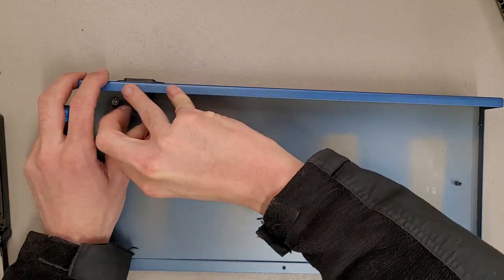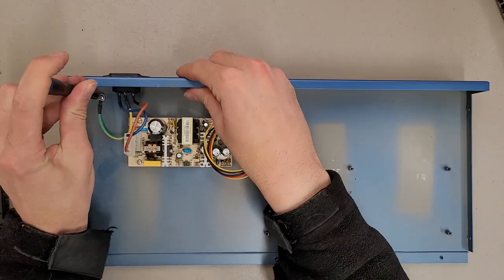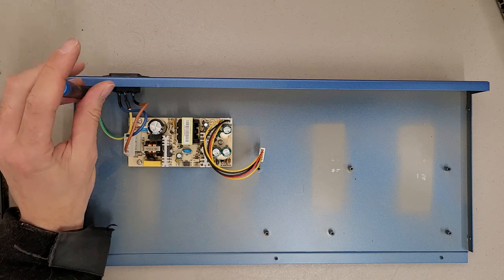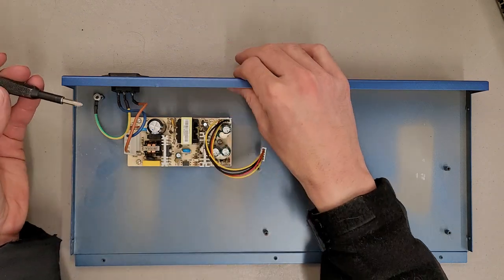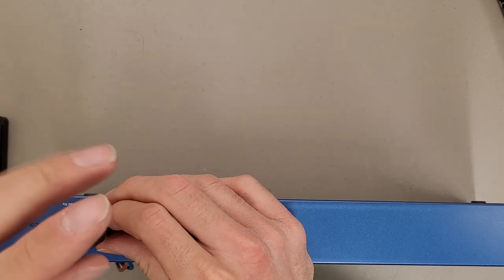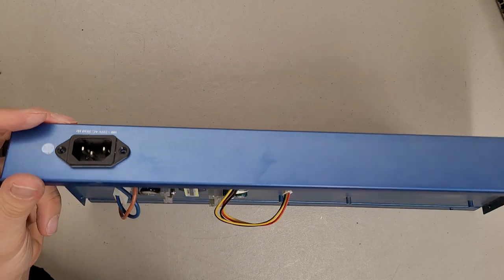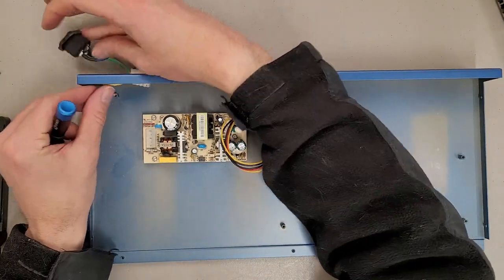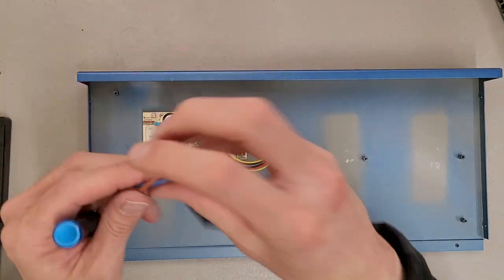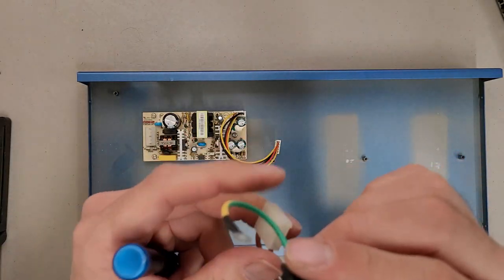One thing a person could do — this would be a good housing to repurpose. You could use this power supply to power whatever you're going to use, or use a built-in power connector, or just completely replace it with something more functional for your needs. I don't know why, but I like to save these connectors for some reason, although probably not this one because I'll never see this pin configuration.